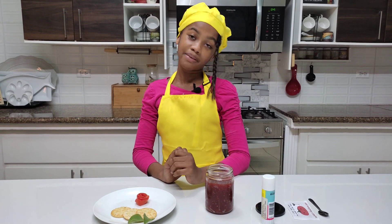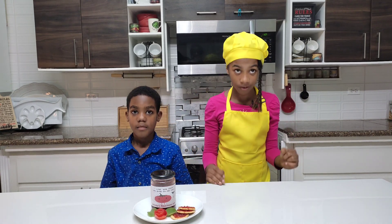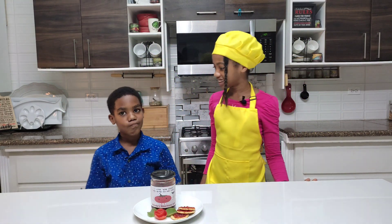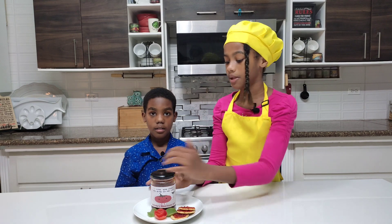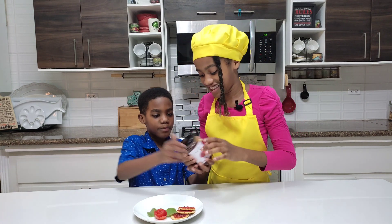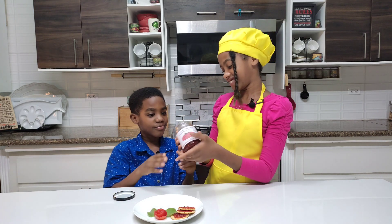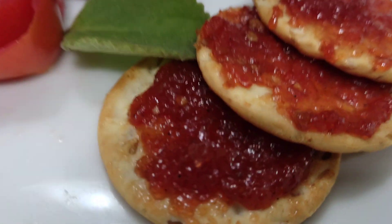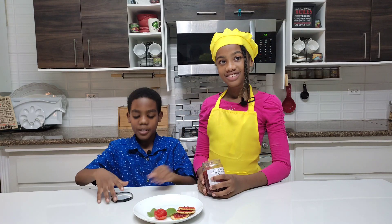I'm going to finish this up, and you know what's next — it's the time we've all been waiting for: tasting time! Are you excited? I am super excited! Let me open it up. It looks like a jam — actually, it looks like a cherry jam, but I can tell it's tomato jam by the seeds and everything else.